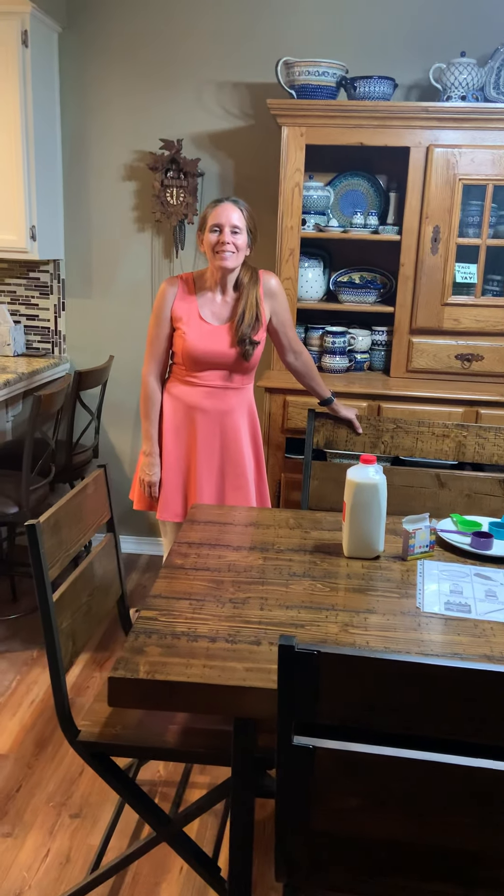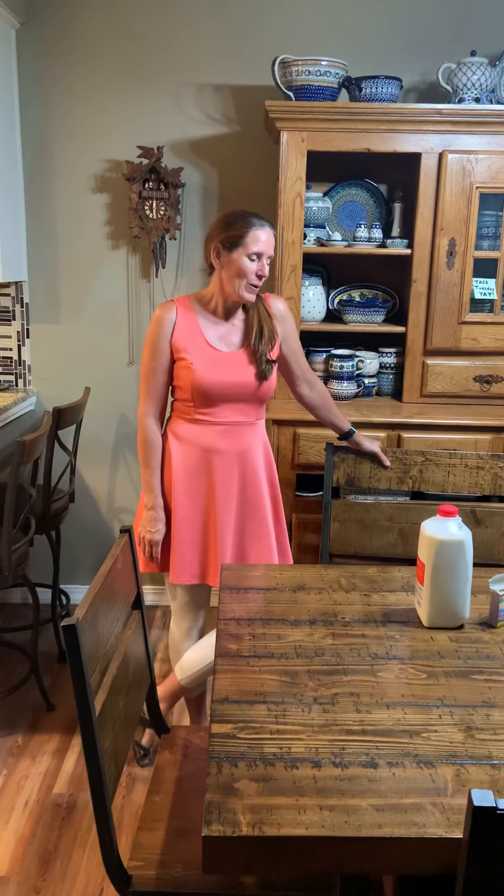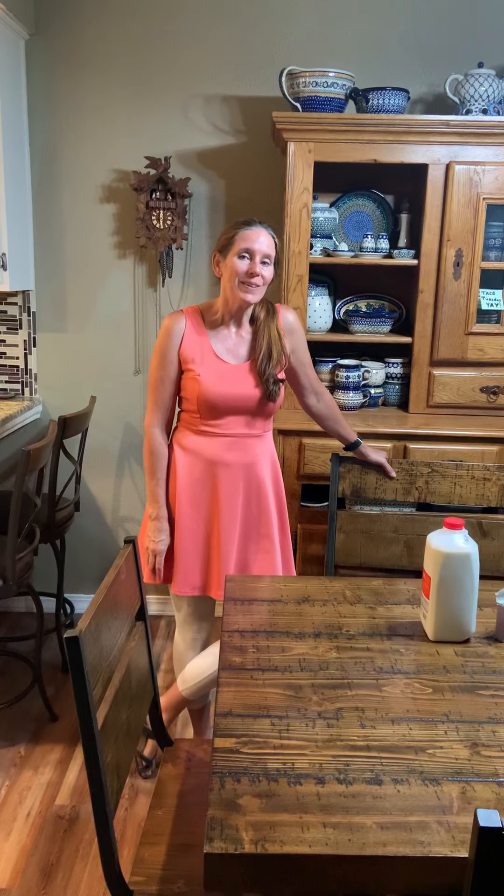Hi, Ms. Kelly's IALA students, and I'm still here. Happy Tuesday. We are going to do one fun, very fun, and colorful science experiment.